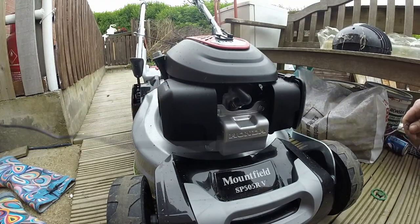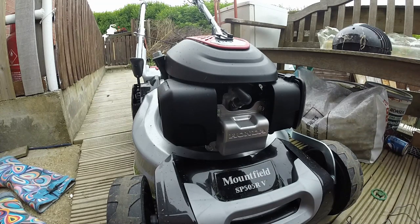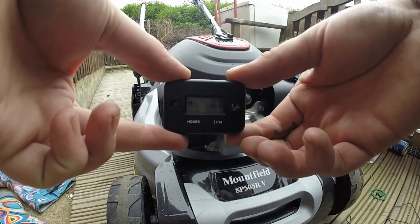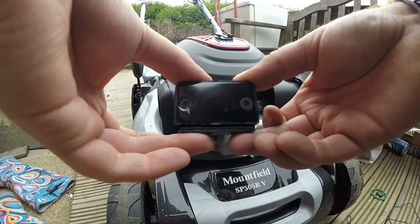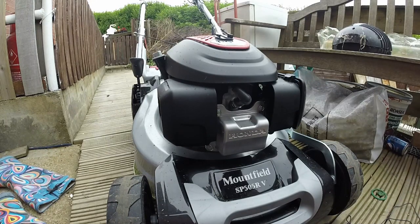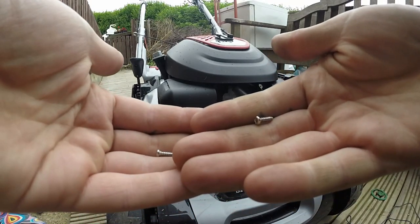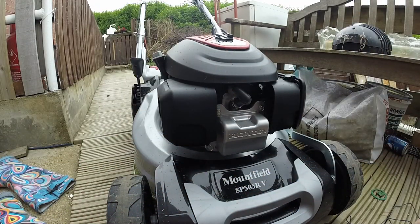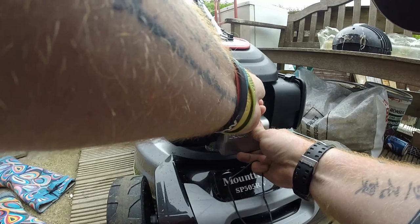In the kit you get the HT lead, which connects to your spark plug. You get the module, and on the back of the module you have where the wire inserts, a line at the bottom, and fixing screws. It's a really cheap, affordable kit you can get from eBay and Amazon — they're only about £3.99 to £6.99 depending on how quick you get your delivery. They're really super easy to install.